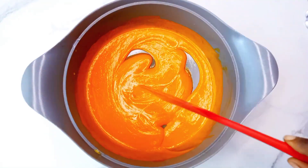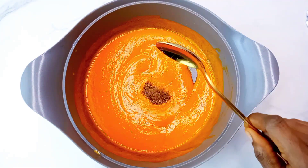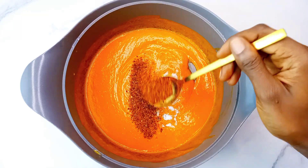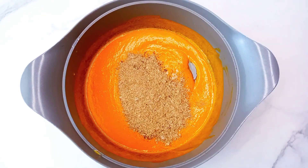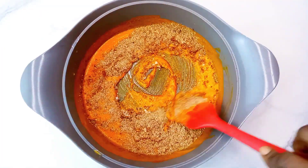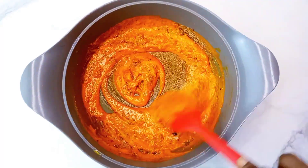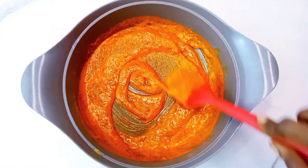Mix that until it curdles just like this and it changes in color. Then I'll go in with some seasoning, some salt, more pepper, and fish. While adding seasoning, you want to make sure you're not adding too much because you already have the meats properly cooked and it should be very tasty. So please make sure you're not over-seasoning this.